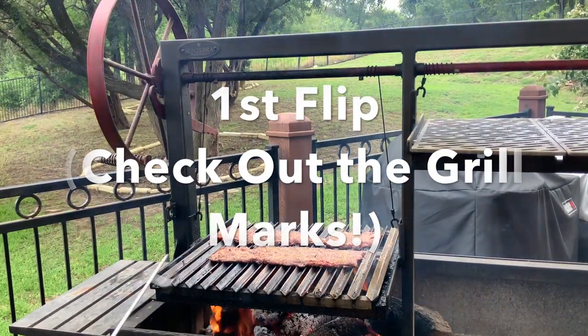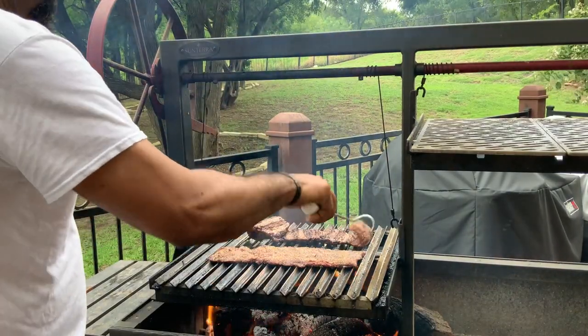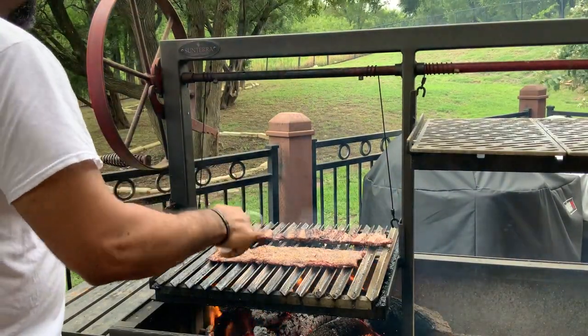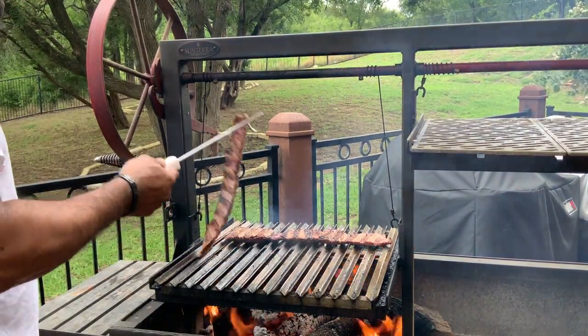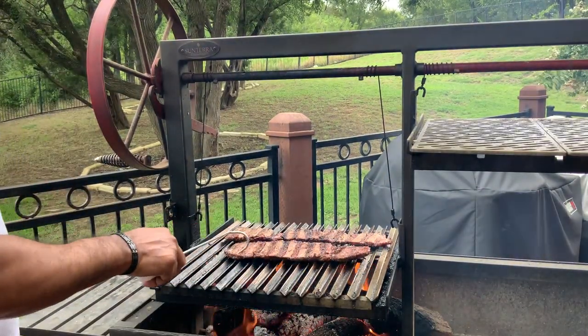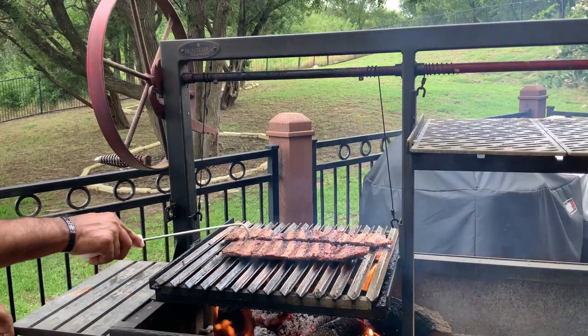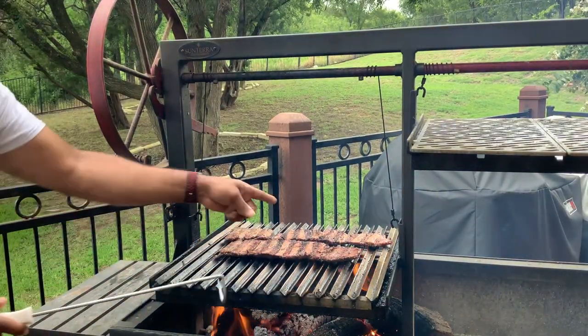We are back and it is time for our first flip. Let's get this beautiful beef turned over. Look at this, folks — you have these wonderful sear marks that the grill grates put on your meat. Absolutely amazing. This thin skirt steak won't take long, so I'm going to go ahead now and bring our veggies out and get those put around the grill.